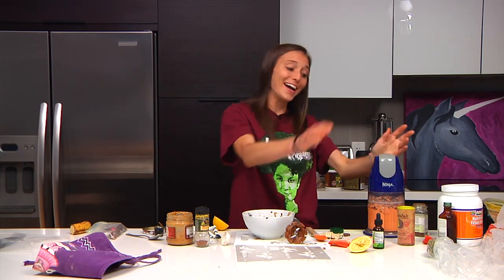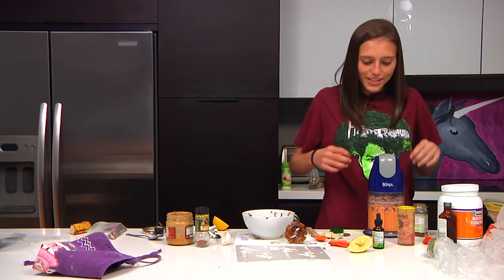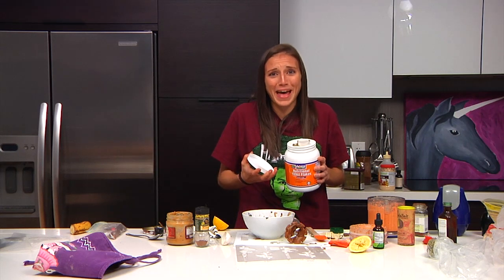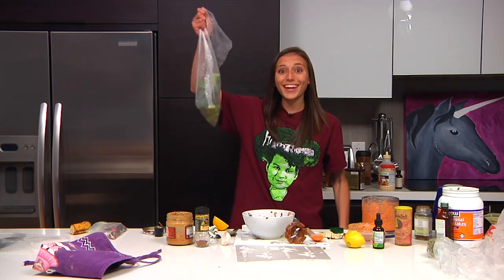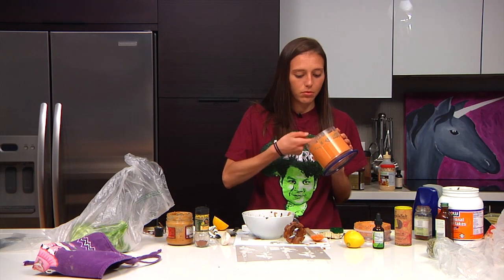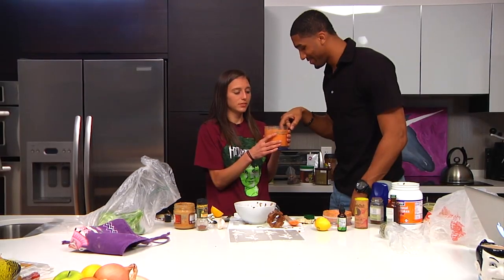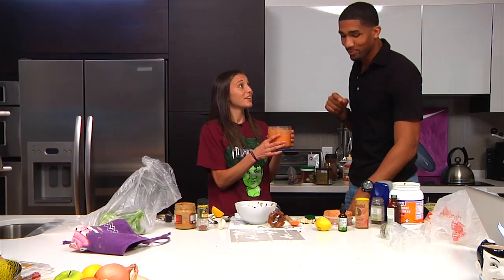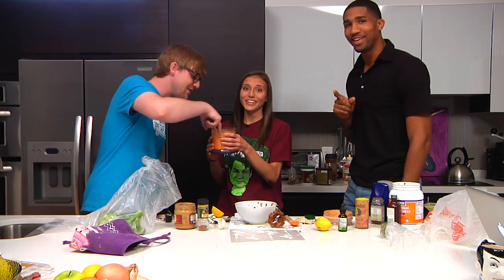Usually I have a guest, and we play this game where I go, and then they go, and then I go. But no one wants to come on this show — it's Ron and I. Ron's going to do it. This is actually really good. Yum! Unique. Unique? I'll take unique. I've heard that one before.